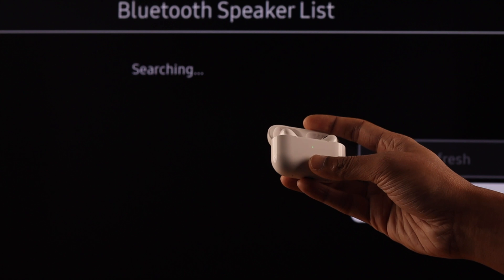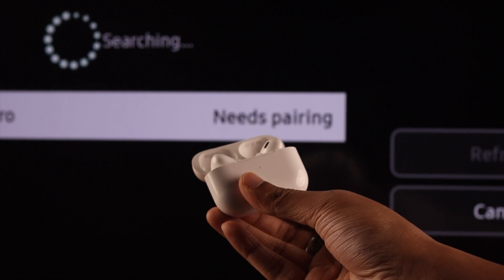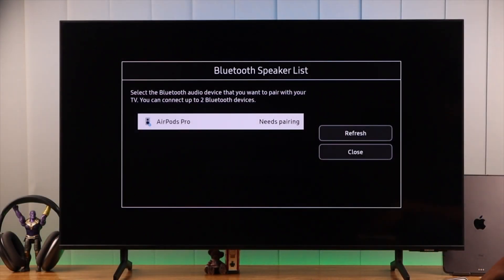So let's open the lid of our AirPods Pro 2, and it should pop up automatically. If it doesn't show up, then press and hold the pair button that's on the back of your AirPods until you see a white blinking light. Then it should appear on the list.